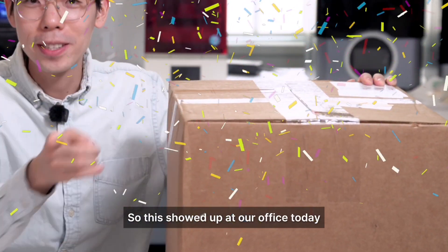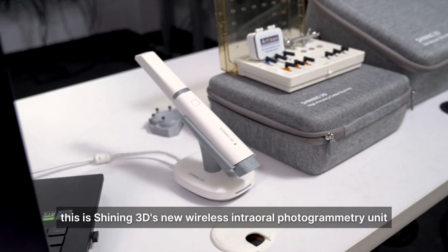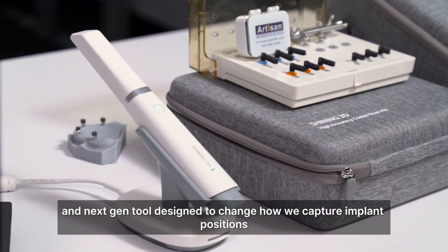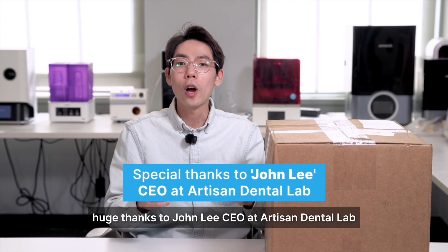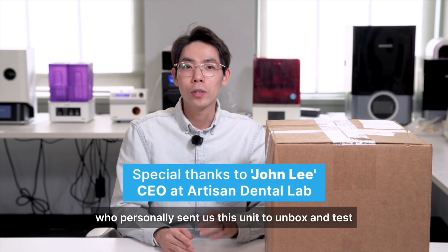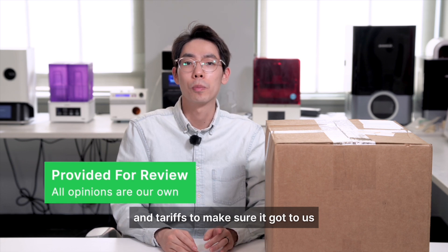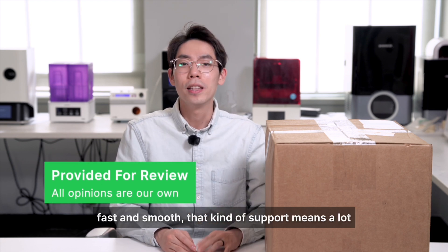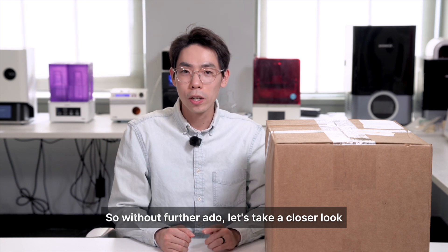This showed up at our office today. This isn't just any scanner — this is Shining 3D's new wireless internal photogrammetry unit, a next-gen tool designed to change how we capture implant positions. Huge thanks to John Lee, CEO at Artisan Denon Lab, who personally sent us this unit to unbox and test, and even covered all import duties and tariffs to make sure it got to us fast and smooth. That kind of support means a lot. So, without further ado, let's take a closer look.